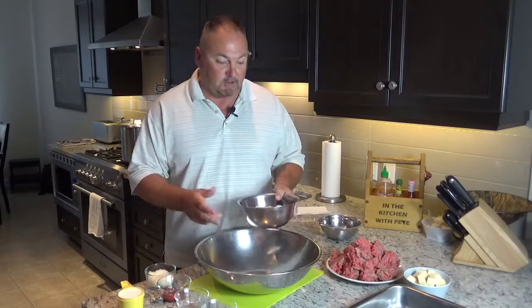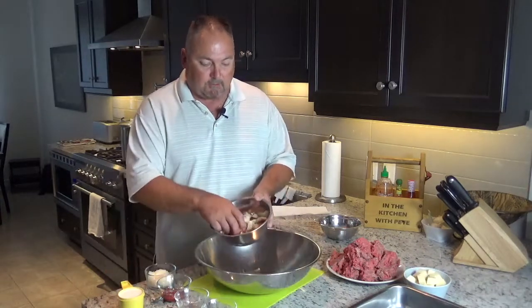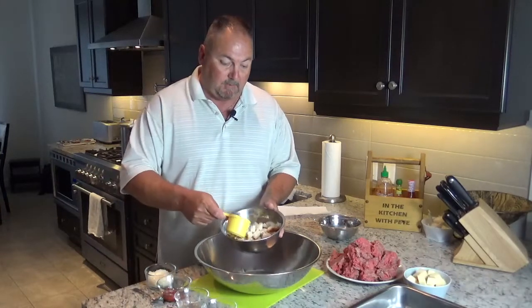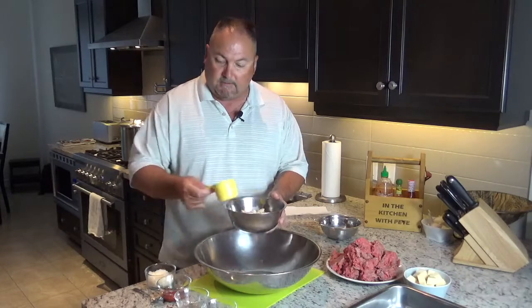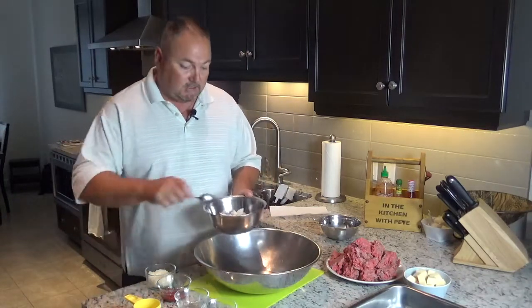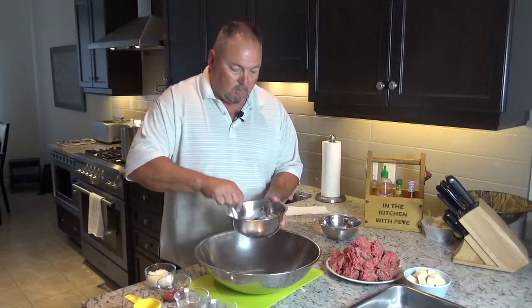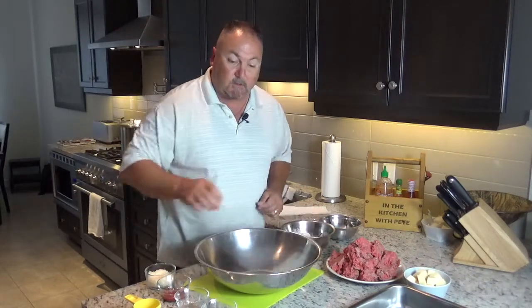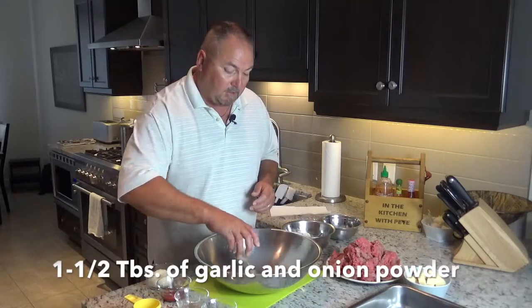Let's make our delicious meatballs. To start off, if you want a nice moist meatball, I have three slices of cubed bread. To that we're going to add two-thirds of a cup of milk. Get those all nice and moist, then set them aside and add them to the rest of our spices once they've softened up nicely.